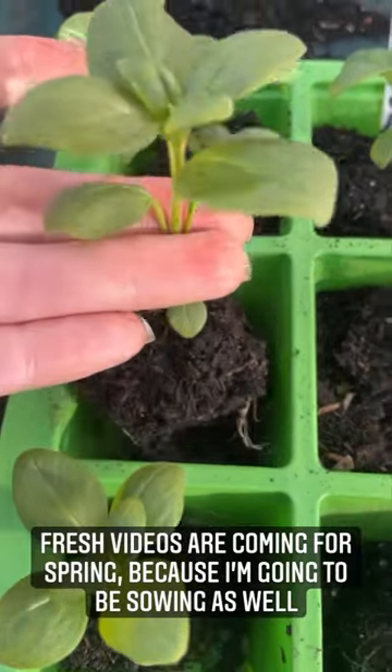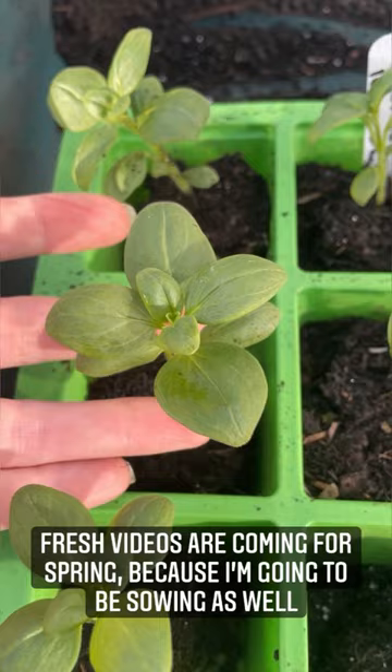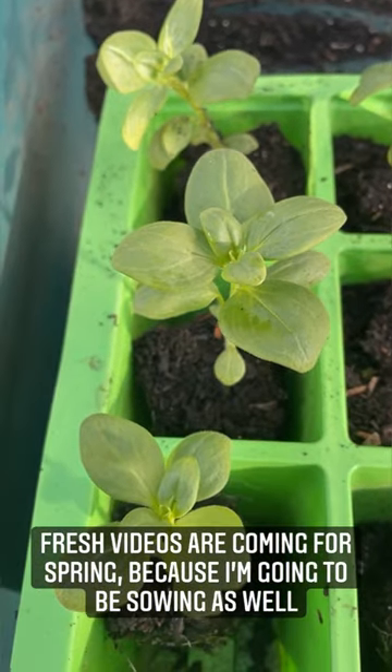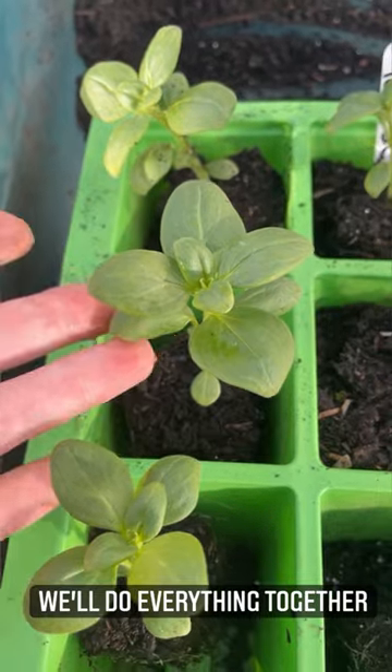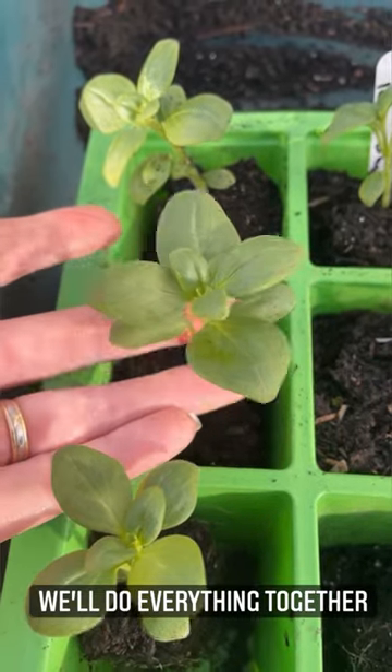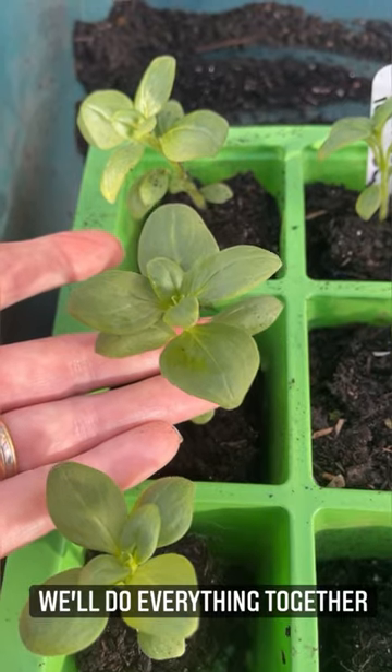I just wanted to show you how big they can get just in their 40-cell trays — we've basically just left them to hang out up until this point. So I'll pot them on, and then the next step will be hardening off and then planting out, but we'll cover all of that together.